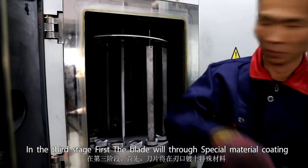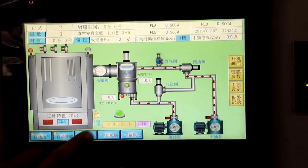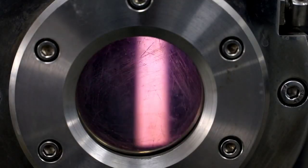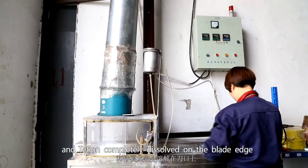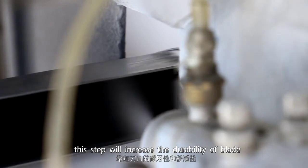In the third stage, the blades are first coated with a special material, then coated with Teflon on the edge. Heat treatment is applied to ensure chromium and Teflon are completely bonded to the blade edge, increasing the durability of the blade.